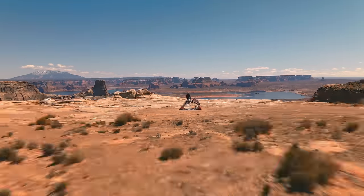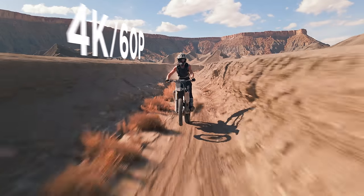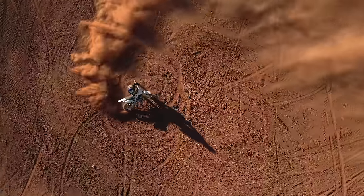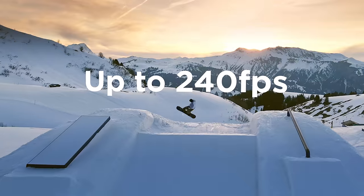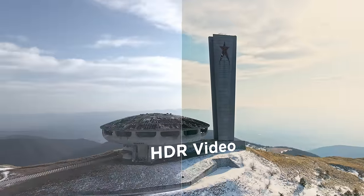But photos aren't really my thing. Don't worry, we've got you covered. It also does 4K 60p video. You can also slow things down — way down. And yes, there's HDR video.